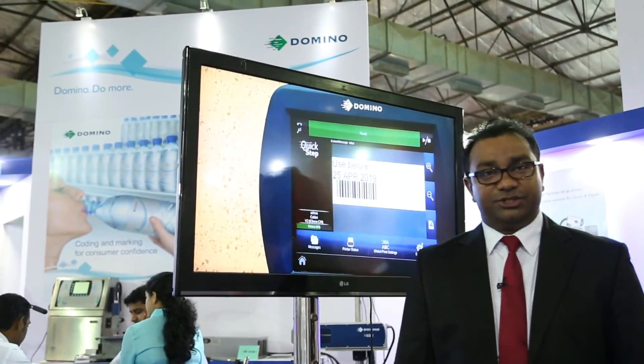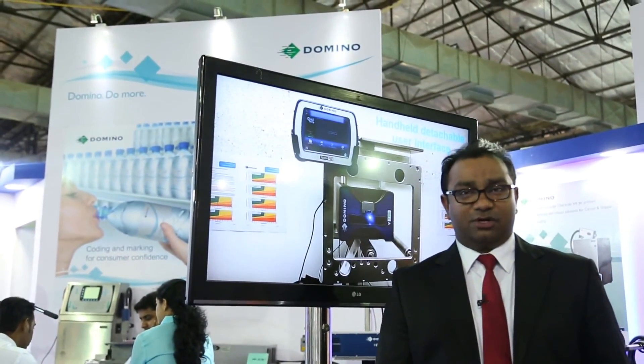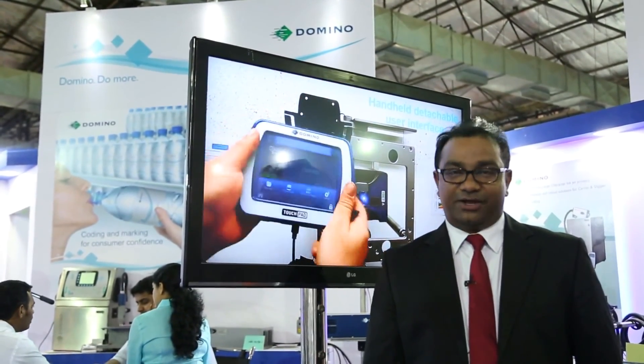To discover more about TTO products, please visit our website www.dominoindia.com or you can also visit our nearest branch office. Thank you.